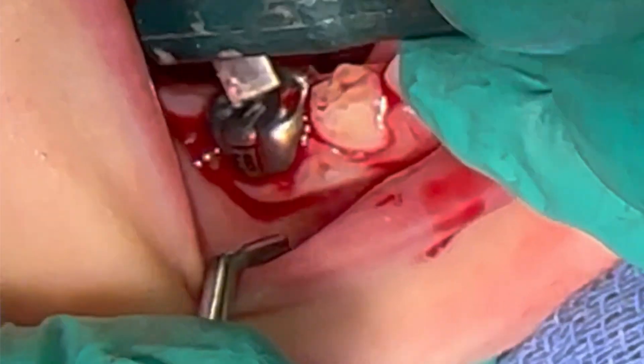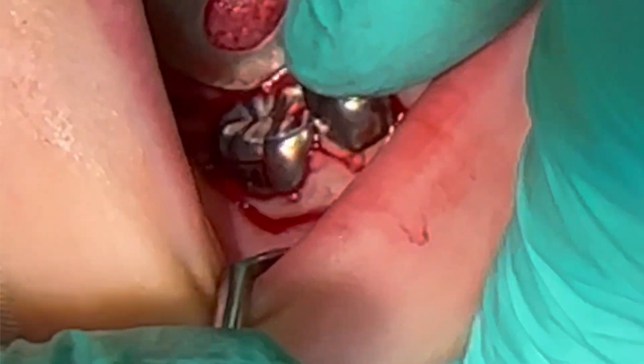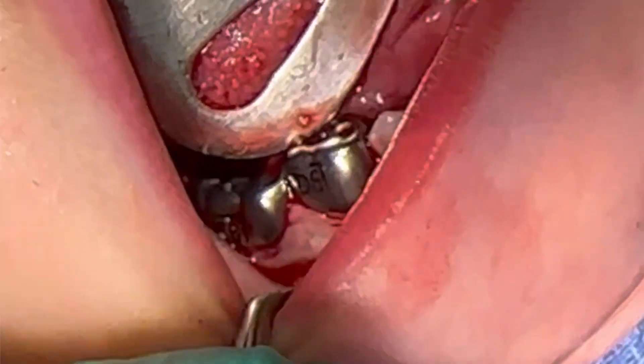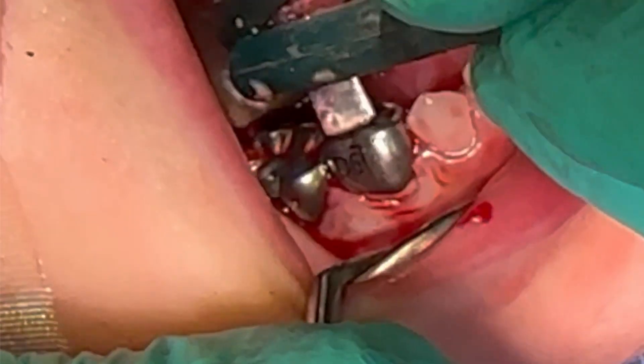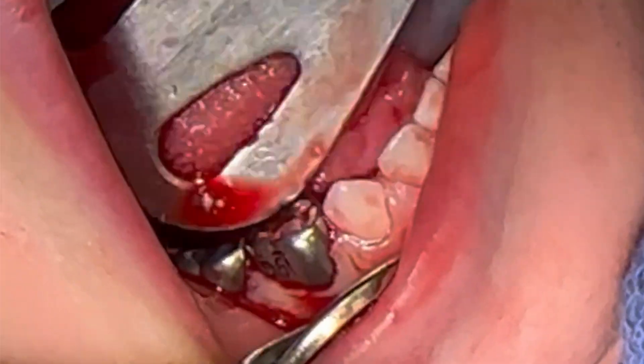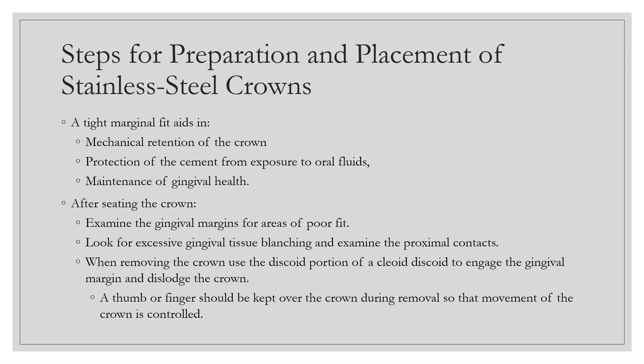After seating the crown, examine the gingival marginal fit for areas that are excessive or short. Look for excessive gingival tissue blanching — which means too much crown is in the sulcus — and check the proximal contacts to confirm you are replicating pre-existing contours. When removing the crown, use the discoid portion of a cleoid discoid to engage the gingival margin and dislodge the crown, keeping a thumb or finger over the occlusal surface to prevent dislodgement into the oral cavity.